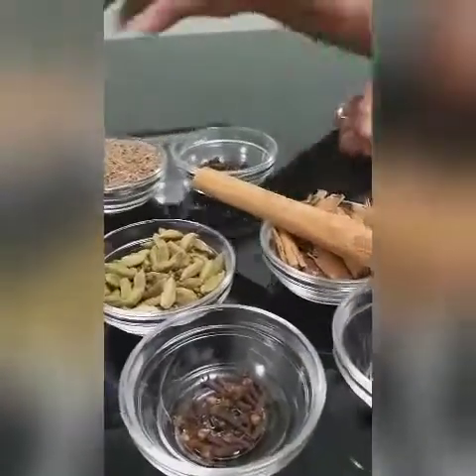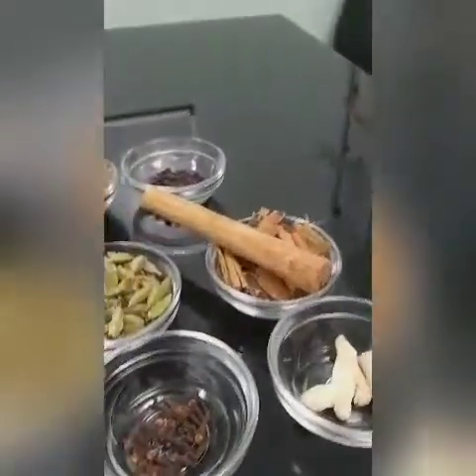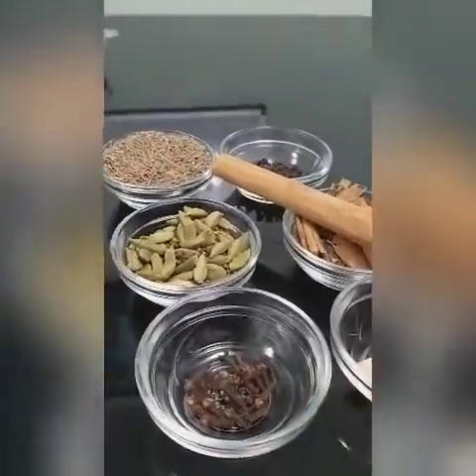Now I am going to roast these ingredients in a non-stick pan. You can use a non-stick or iron pan to roast them. It's very good to roast on a low flame. I am going to roast each one separately.